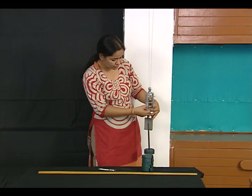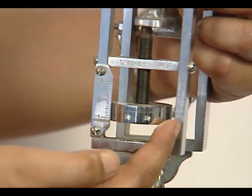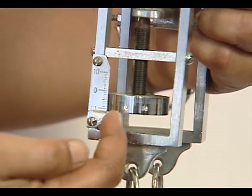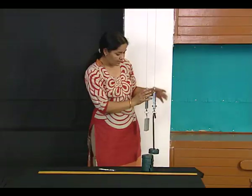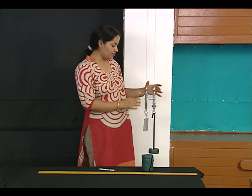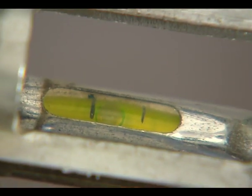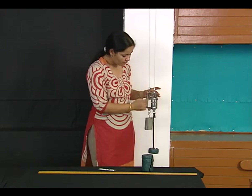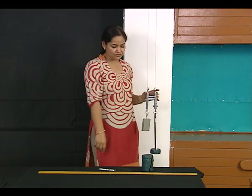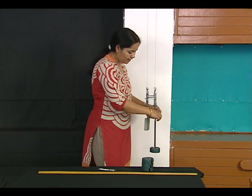For the circular scale division, I need to check which division on the circular scale is coinciding with the edge of the main scale. This can only be checked once we bring the spirit level back to the same marking we started with. This is my reading, and similarly I keep slotting my weights.